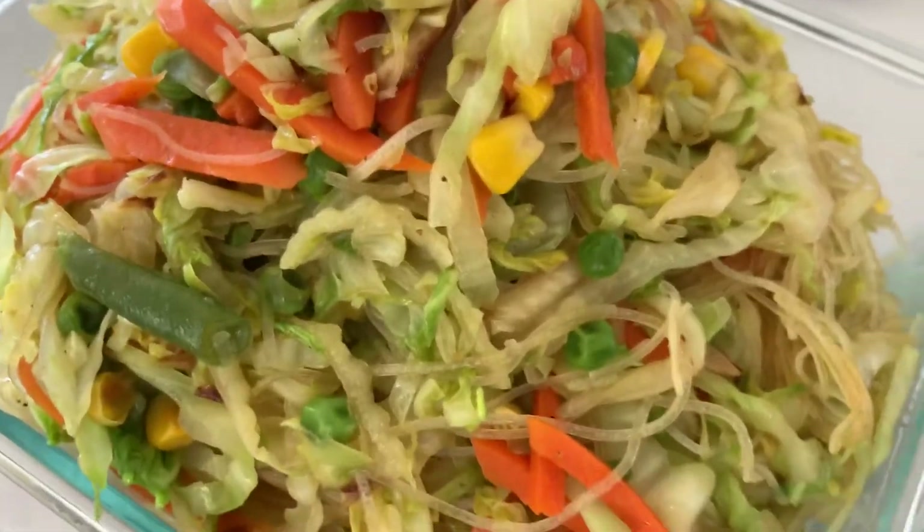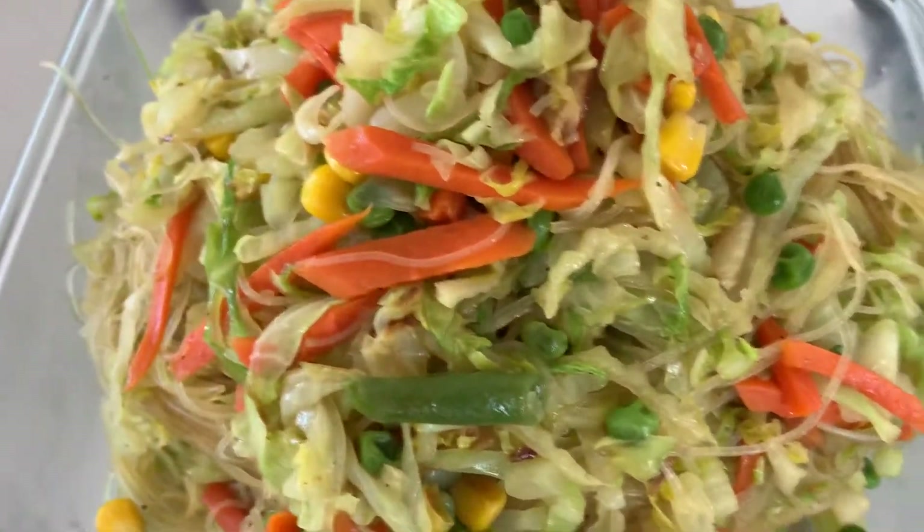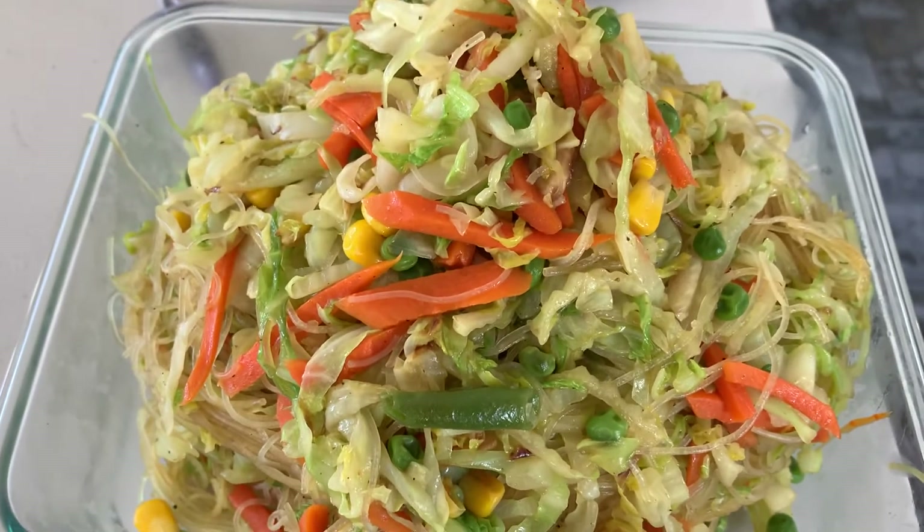Excellent, look at this! And is it tasty? Mama, is this tasty? It's very tasty.